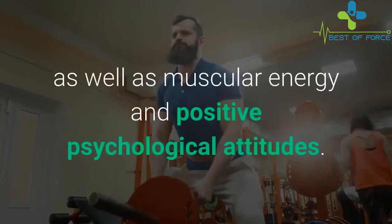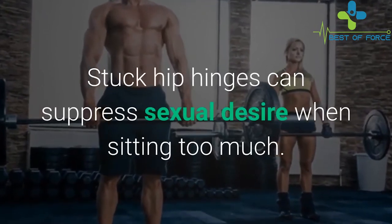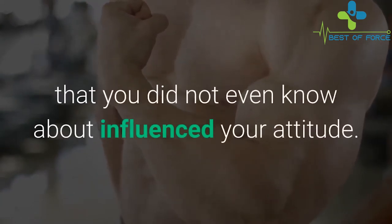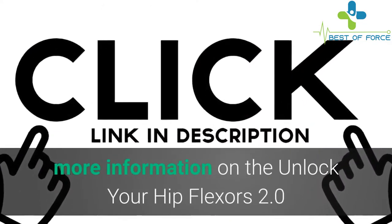The real beauty lies in the sequential flows created by the authors to relieve stress. These experts developed a mission to increase fat burning, muscle development, muscular energy, and positive psychological attitudes. Stuck hip hinges can suppress sexual desire when sitting too much. This program trains your muscles to improve a part of your life you didn't even know was affected. Click the link in the description below to get more information.